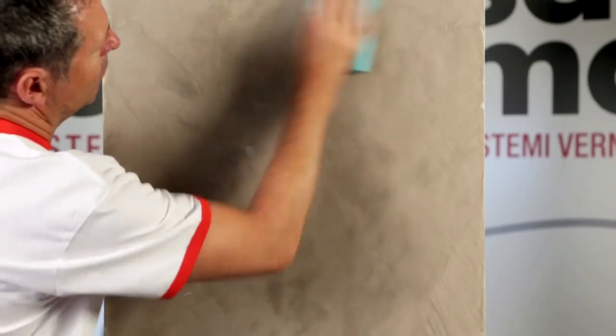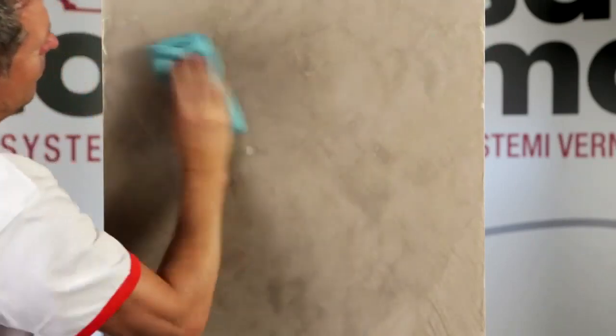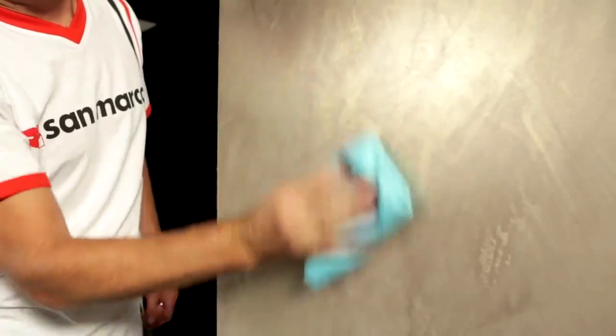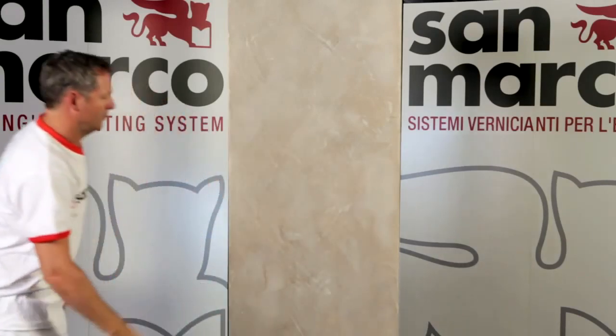When the surface decorated with patina is dry to the touch, proceed with the polishing by cloth. Surfaces can be polished either manually or with the aid of a rotary orbital sander fitted with a special wool cap.